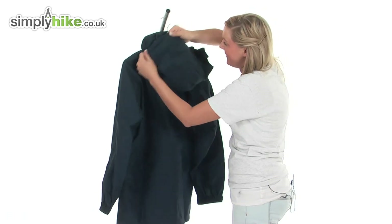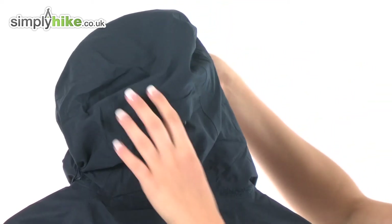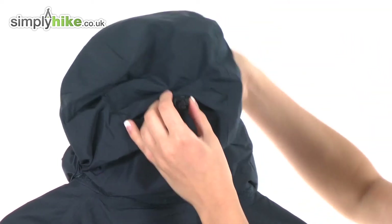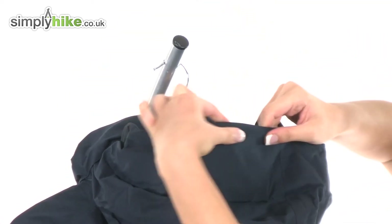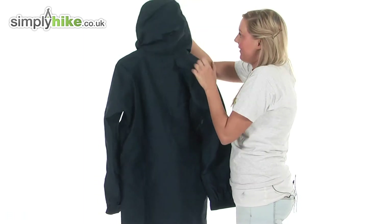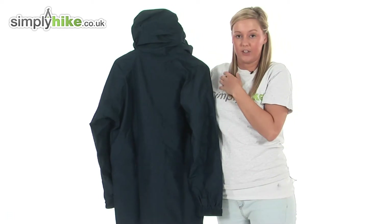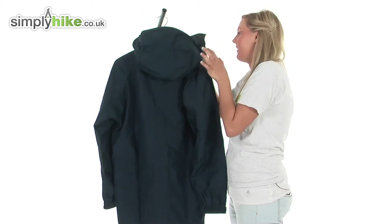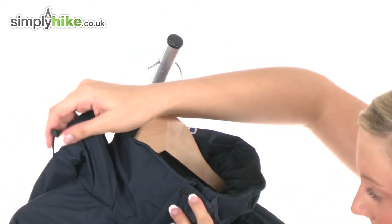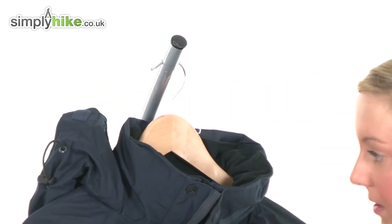I'm going to give you an idea of it once I've pulled it out. It has an adjuster at the back which you can pull according to your head shape, and it also has a nice, quite firm ridge which will protect you against the rain and the wind. I just want to emphasize the size of this hood because it really does protect your head area. We also have two adjusters either side of the hood which you can adjust according to how you would like your hood to fit.